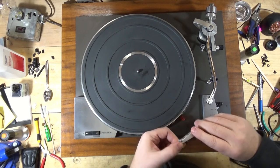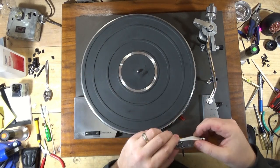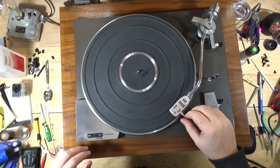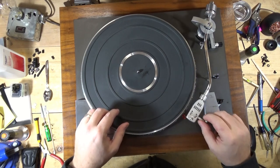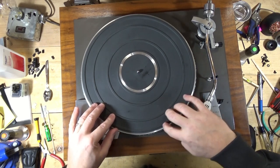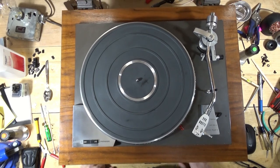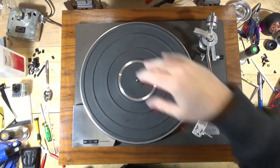I had an old Stanton 500 gray cartridge that tracks between two and three grams - perfect for this table, because I still have just a little bit of pull even though the anti-skate was disassembled. There's just a tiny bit of pull you can't really see, but I wanted to go with a cartridge that tracked a little heavier. Sounds really good. I'll throw my Hi-Fi News alignment disc on it and make sure it's not crazy in terms of tracking and sibilance.